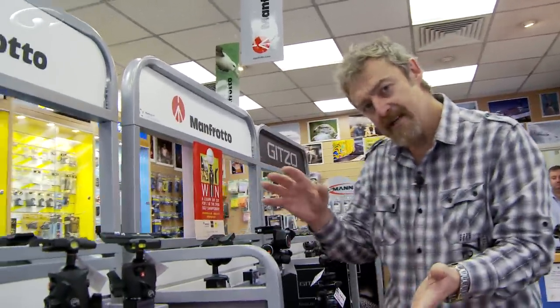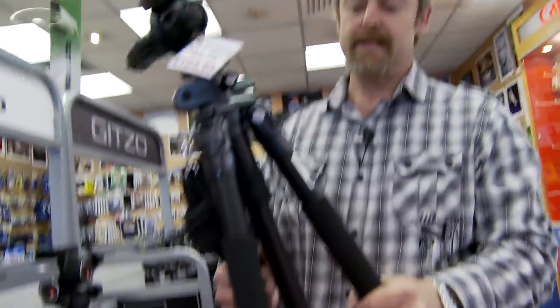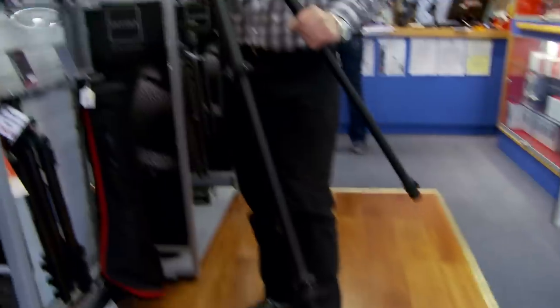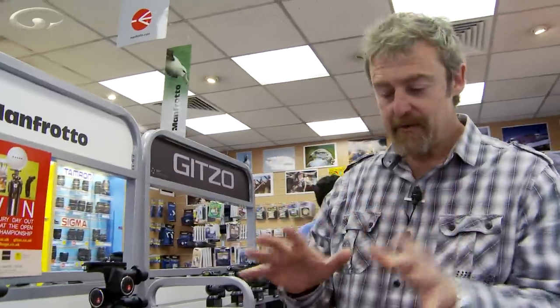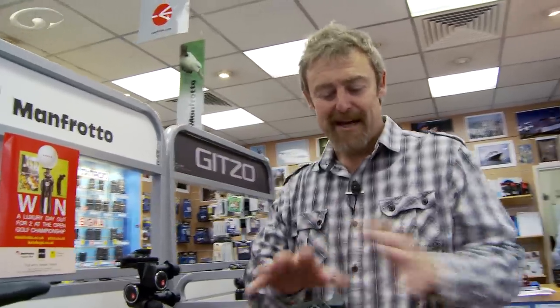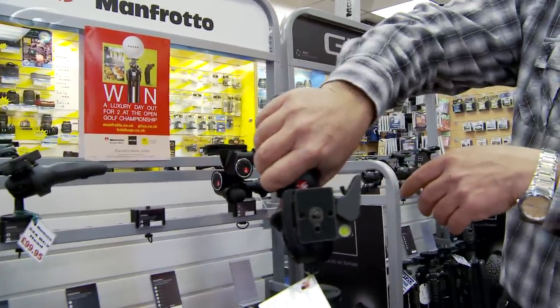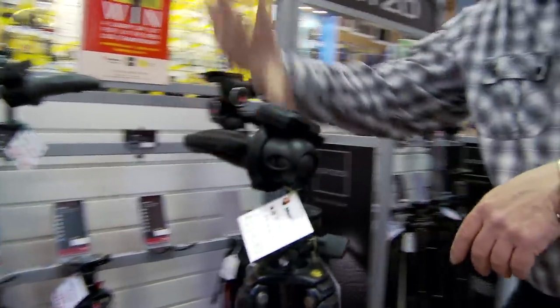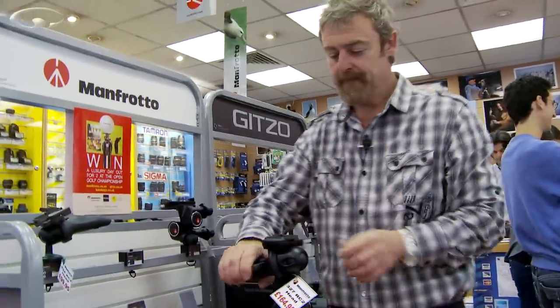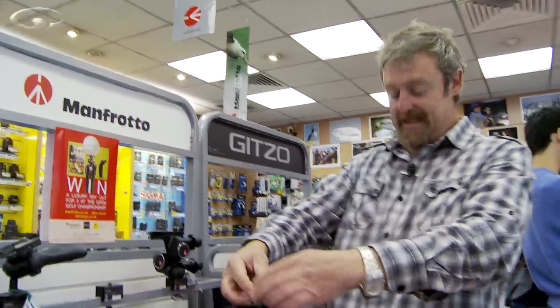You can mix and match legs and heads - just because you have a Manfrotto tripod doesn't mean you have to use a Manfrotto head. This is a Jotto tripod, made of aluminium and very sturdy, but I've mixed it with my absolute favourite tripod head. This is called a pistol grip tripod head - you can see the pistol grip on top. I just squeeze it, line my camera up in any direction I want, let go and it's locked in place. People say tripods slow you down, but it doesn't have to slow you down in the composition - it's the thought process of getting the shot right. This also has a quick release on top so you can very quickly take your camera on and off the tripod.